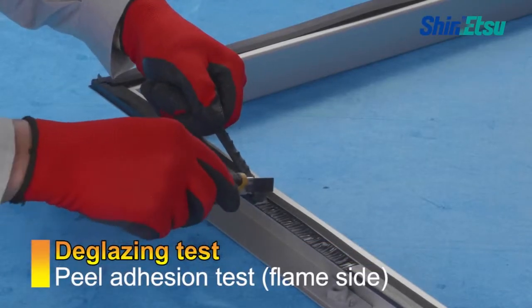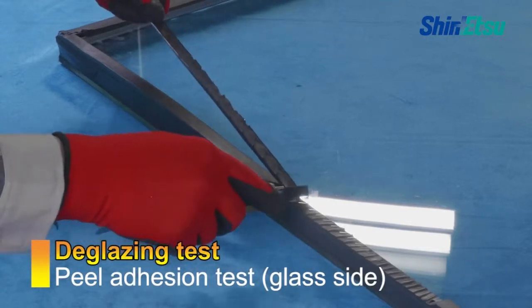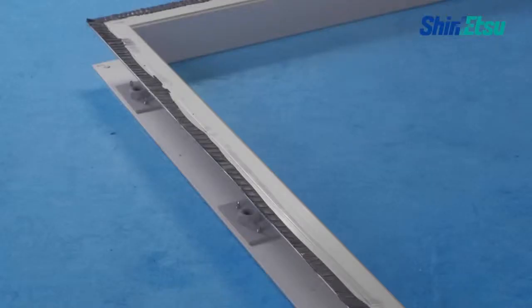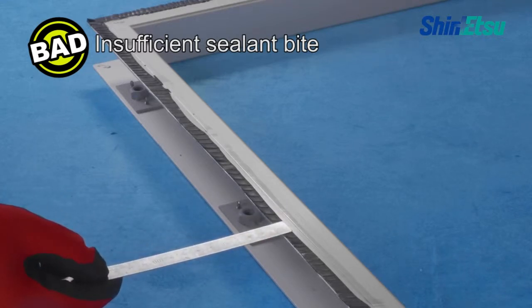Conduct the peel adhesion test to confirm the cohesive failure of the sealant. If any zone is not applied according to the design, review all processes.